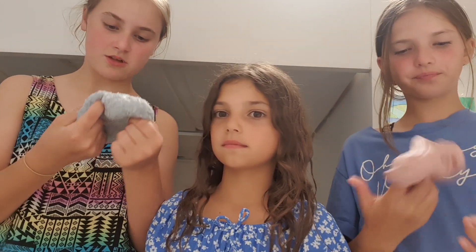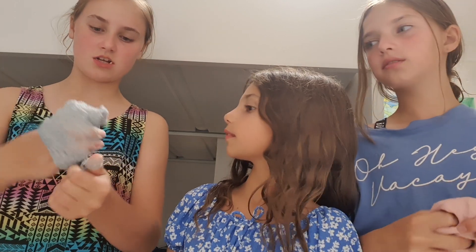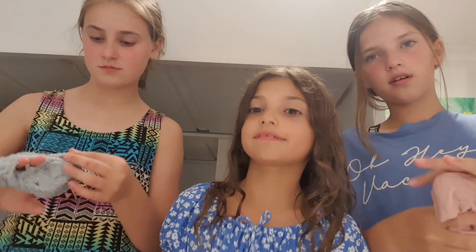This is my slime and it's really hard to play with. It's really terrible. I'm into this. I don't know.